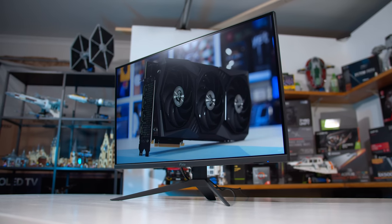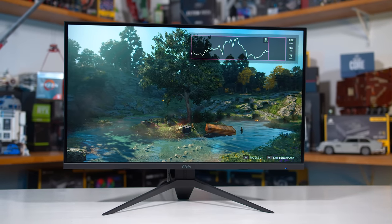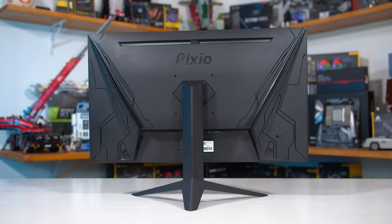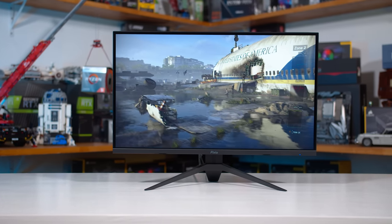Coming into this review, the main question I wanted to answer is: if you have between $300 and $350 to spend on a 1440p monitor, should you buy the ViewSonic VX2758-2KPMHD like we've been recommending, or should you buy the new Pixio PX277 Prime? After doing all of this testing, that's a pretty hard question to answer. The PX277 Prime performs exactly as expected for a mid-range IPS monitor — response time numbers are basically the same as other offerings around this price point, so the gaming experience is no better or worse than its competitors. While the VX2758 is a little bit faster in the best cases, on average the two monitors are very hard to split for motion clarity. If anything, I'd give the edge to the PX277 due to its higher 165Hz refresh rate.